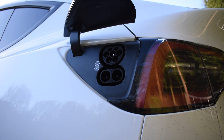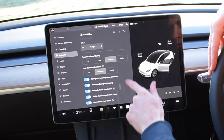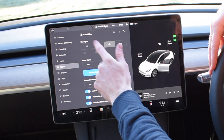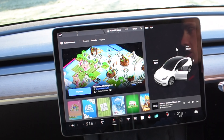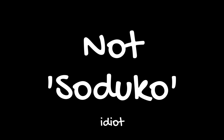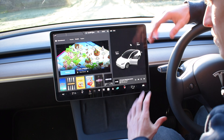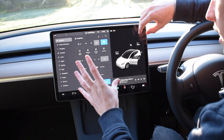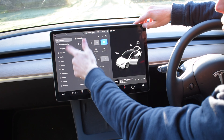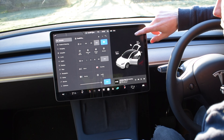You can also open and close your charge port from the screen, and manage your autopilot settings — forward collision warning and so on — as well as all your locks and lights. It's really intuitive. And that's not even the best bit, because there are loads of games: Battle of Polytopia, Sudoku, Solitaire, Cat Quest, Fallout, and Beach Buggy Racing 2, which uses the actual steering wheel. Everything is on the screen and you get used to it quickly, although it can occasionally be overwhelming when you're searching through menus for something simple.